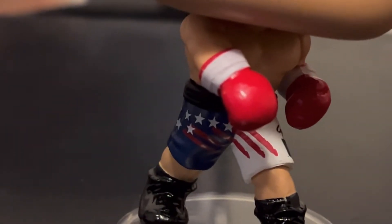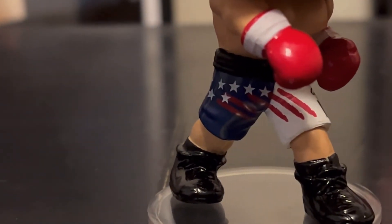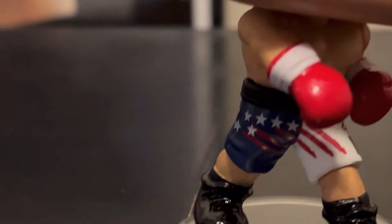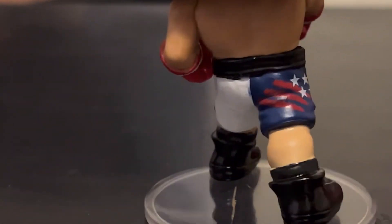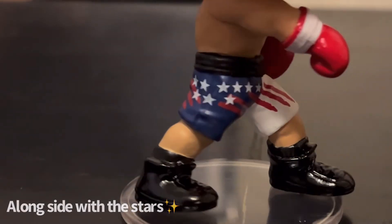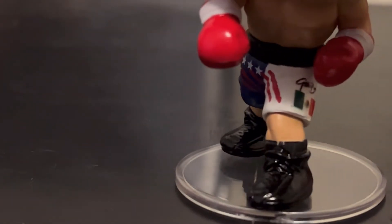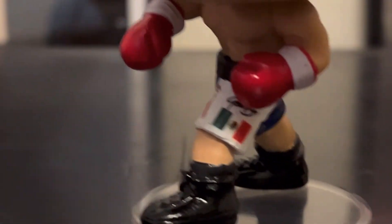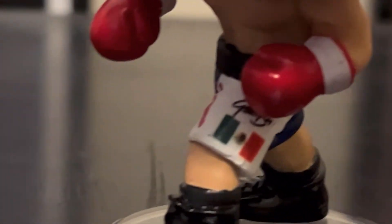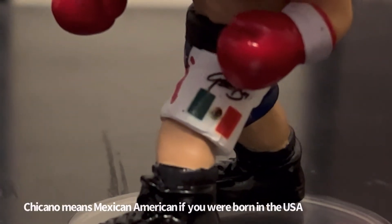And then on the shorts, you can see that it has the American flag right there, which is really cool because it is from his match that he fought every time whenever he competed. And then also you can see right there there's a Mexican flag. Because for those who don't know, he's a Mexican, he's a Chicano — a Mexican-American.